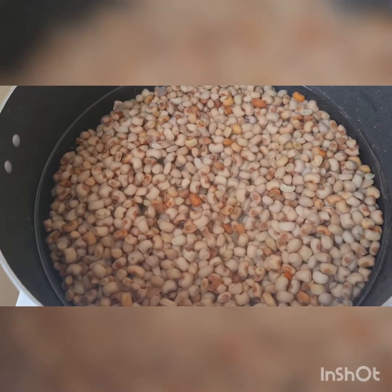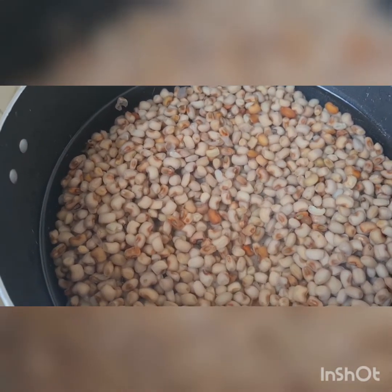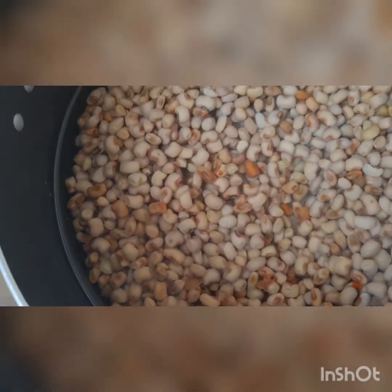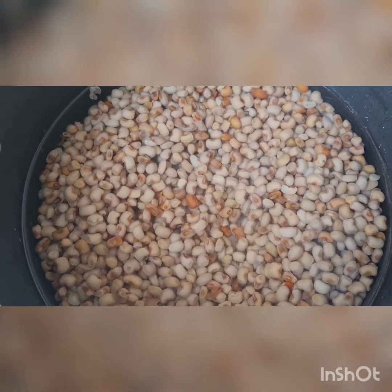As you can see, the beans are now well washed — I washed them about three times. We are going to cook the beans for 30 to 35 minutes on high heat. Please try this recipe and thank me later. Stay tuned as I take you through the process of preparing porridge beans step by step.